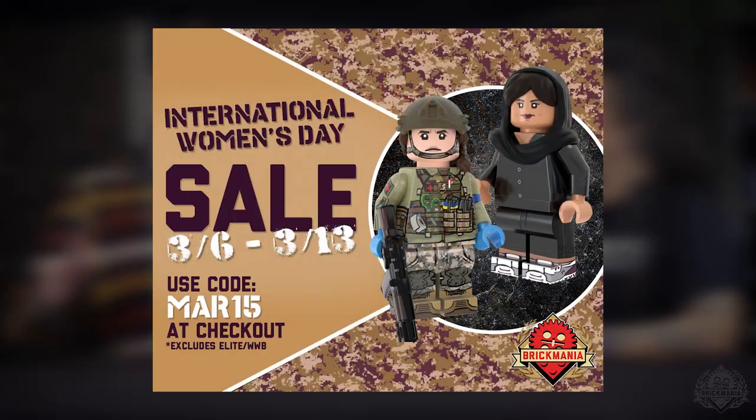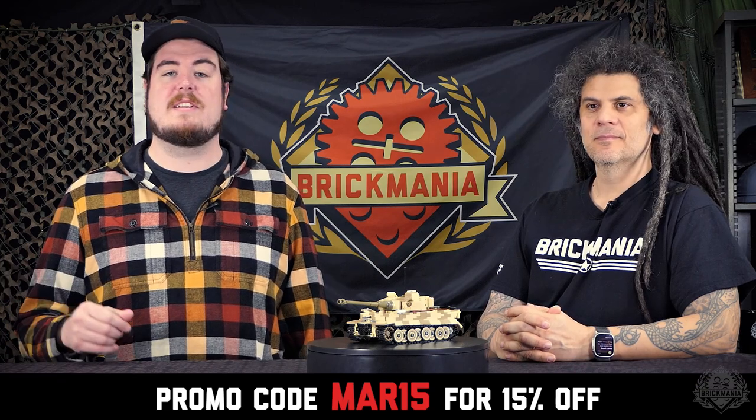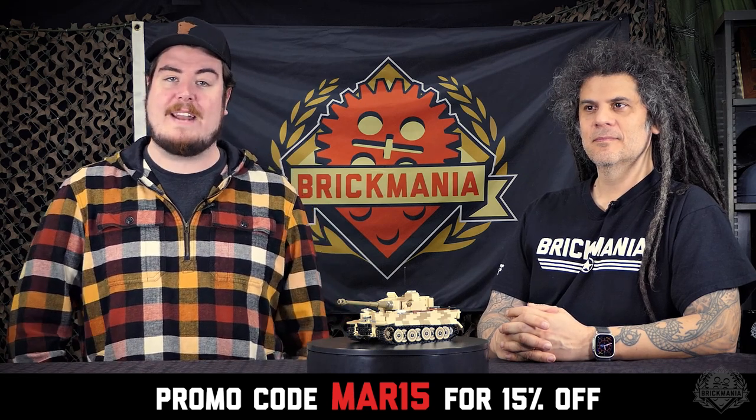Hey Brick Maniacs, welcome back to another Friday Sit Rep. We're having our International Women's Day sales still running strong all the way through Monday, so you can use promo code MAR15 — M-A-R-15 — to save yourself 15% on pretty much everything in stores and online. Make sure to take advantage of that.